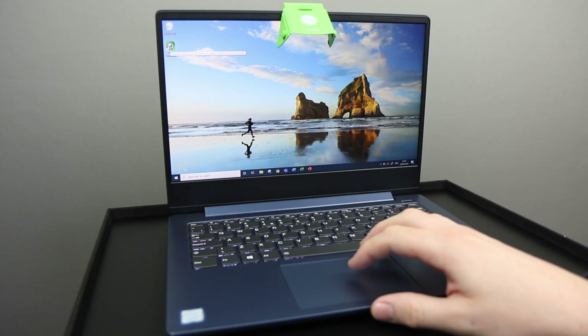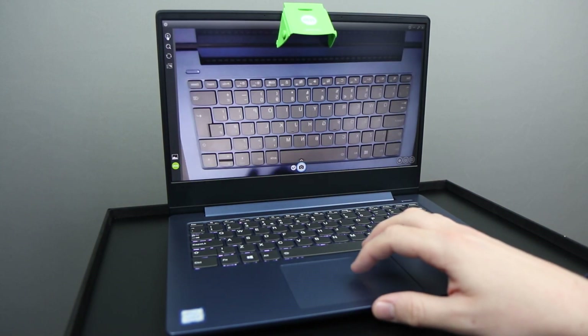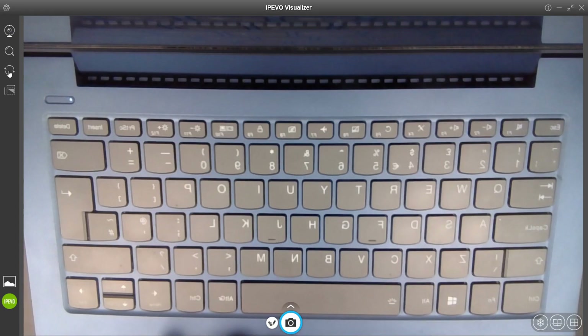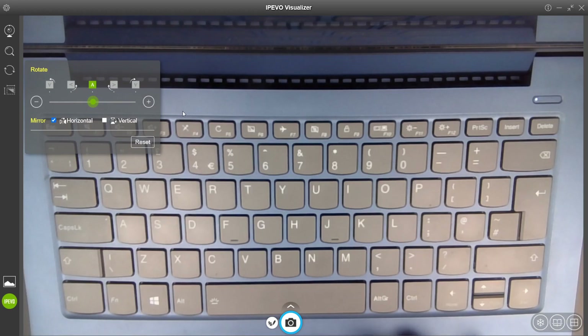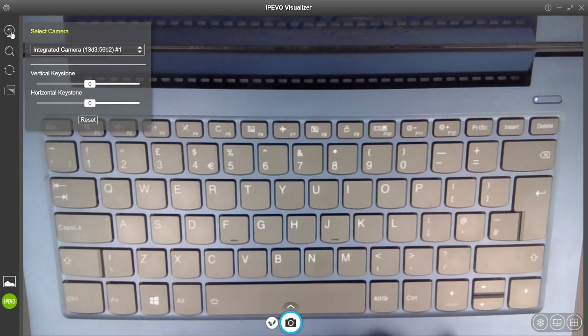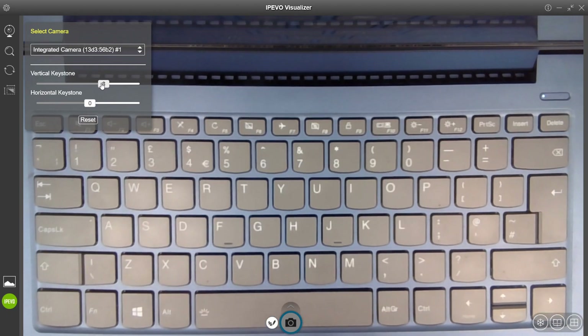Load up the visualiser software for iPivo — I'm using the Chrome version here, but you could use the Windows version or whatever version you want. The first thing you want to do is go to the rotate option and click mirror horizontal. That will flip your image around so the keys on the keyboard are the correct way around and anything you put under the visualiser is going to work. Next, go back into the camera option at the top and set the keystone value. The keystone value allows you to adjust the image to get it nice and square so that anything you put underneath is in the right dimensions and not squashed or expanded.